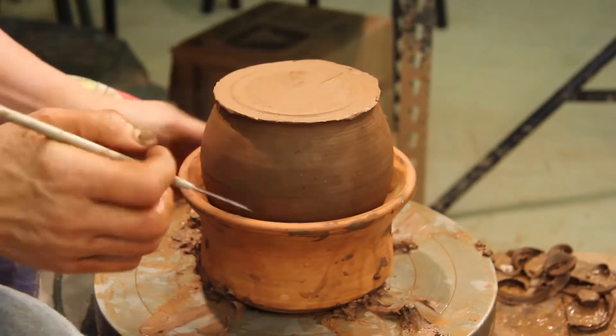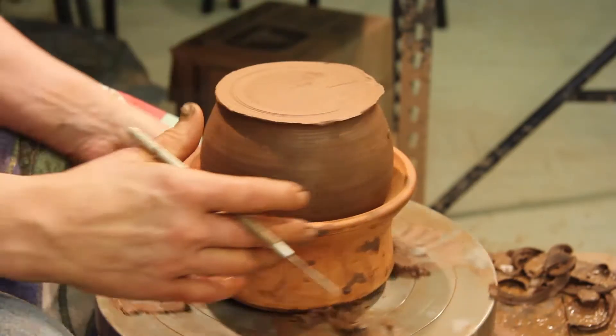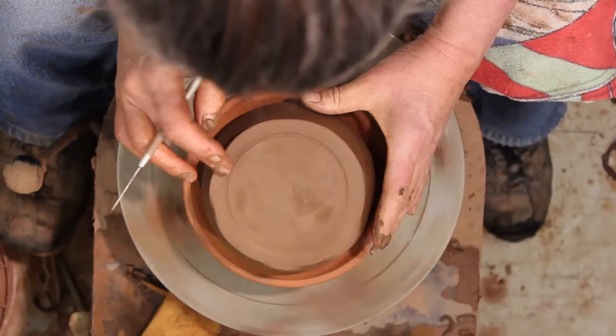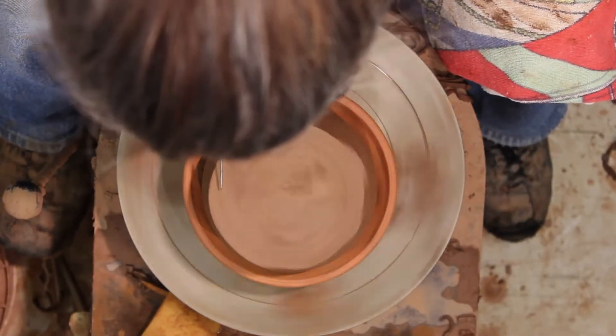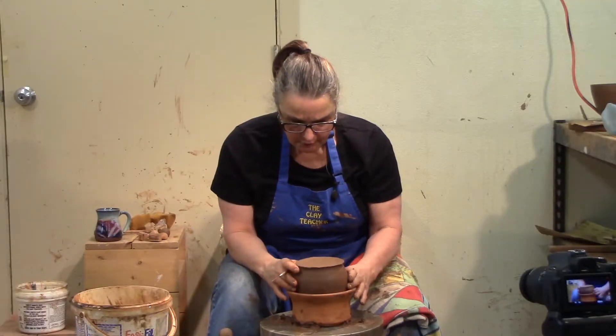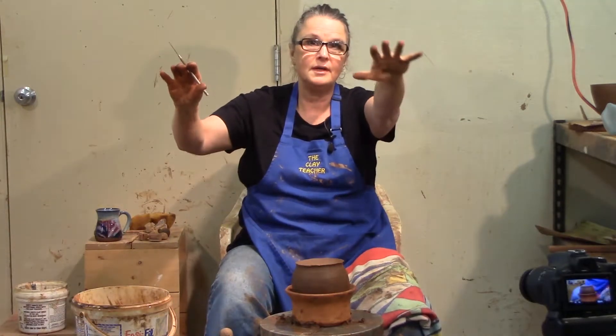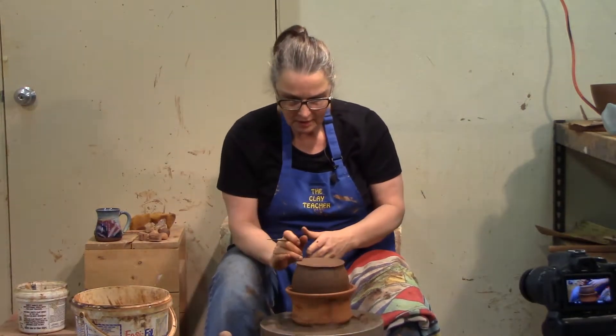I like to make a line sometimes so you're not rocking back and forth. This takes as long as it takes. When you're by yourself and no one's watching, it takes about two little turns. When you've got four cameras and the dog and the cameraman looking at you, it could take a while.